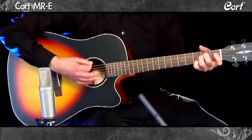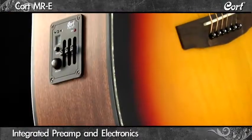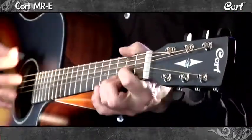The appearance of the MRE is enhanced with highly detailed white acrylic pearl accents. The integrated preamp and electronics amplify that great acoustic tone when needed. Get your hands on a Cort MRE today.